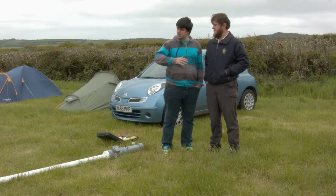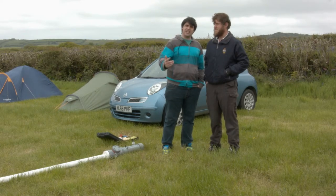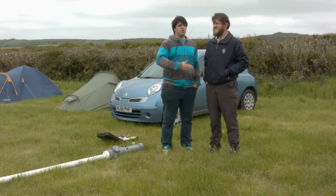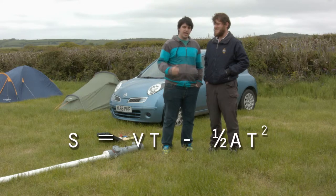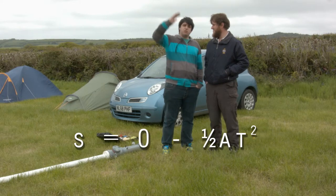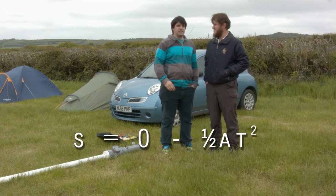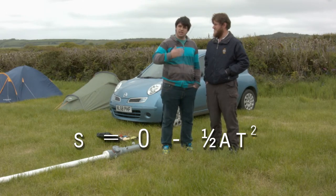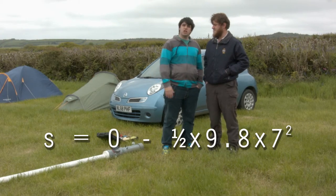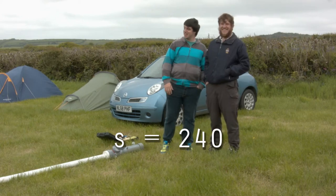We timed it and it took 14 seconds from launch to landing. That means it was 7 seconds at the peak when it was at its highest. We can use a SUVAT equation: S = VT minus a half AT squared, where V is zero because it's at the peak — so it's got no velocity — and A is 9.8 and T was 7 seconds. We can use that to work out that the height of the ball was 240 metres from ground level, which is incredible!